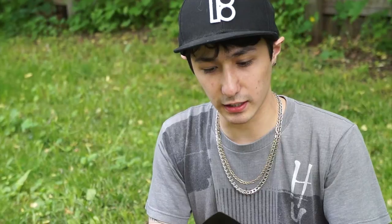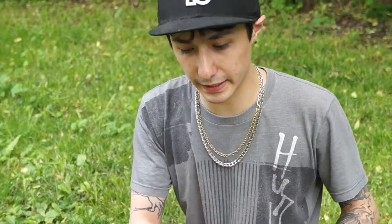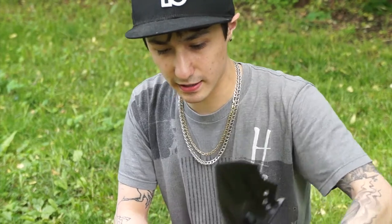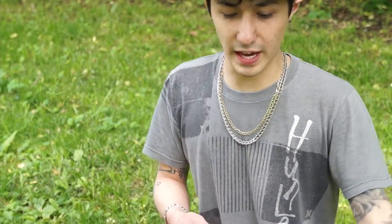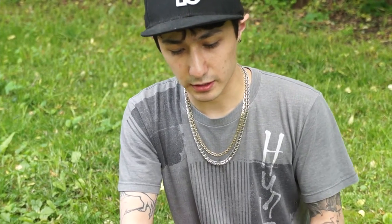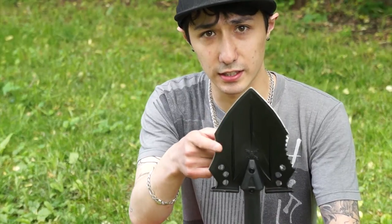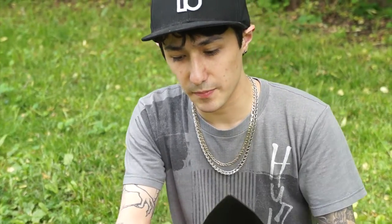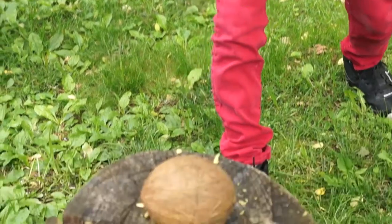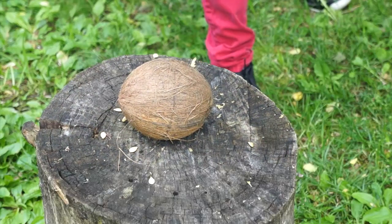Today we have the M48 Tactical Shovel and we're going to test it on a coconut to see how powerful it is. For this test I'm just going to do a straight chop, because I don't think it's going to go flat through due to the curvature of the shovel. We're going to test the non-serrated edge first, and if that doesn't succeed we're going to test the point.